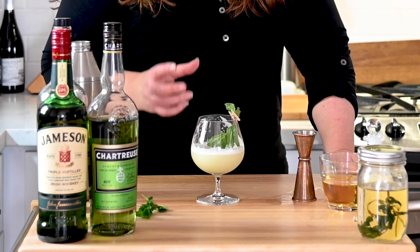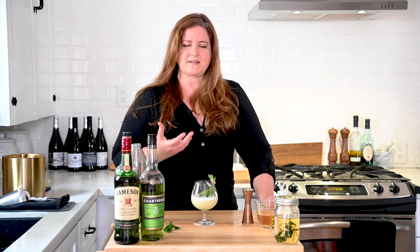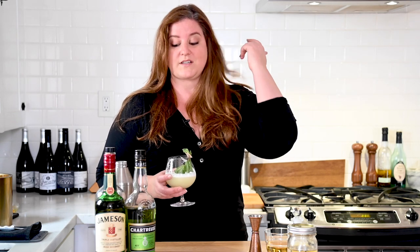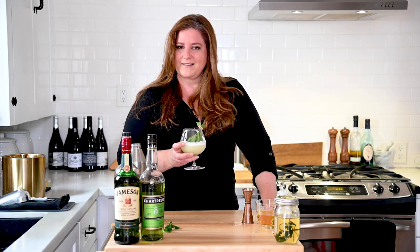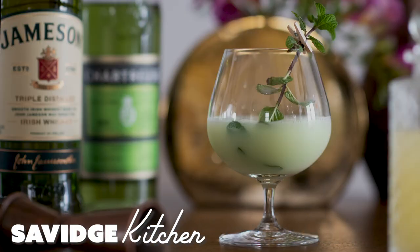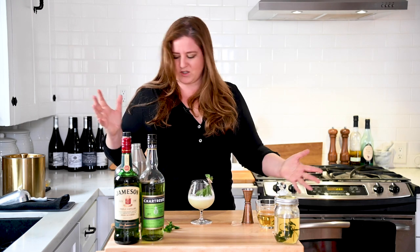To taste this, it's minty, it's bright, but it's silky because of the egg white. If you've ever had a Moroccan mint tea, there's actually a similarity in scent and flavor. All of these ingredients come together so beautifully and not a single one overpowers the other — even with two ounces of chartreuse versus just an ounce of Irish whiskey. This is absolutely delightful. I'm just going to have a wee dram more. Oh my God, that's so good.